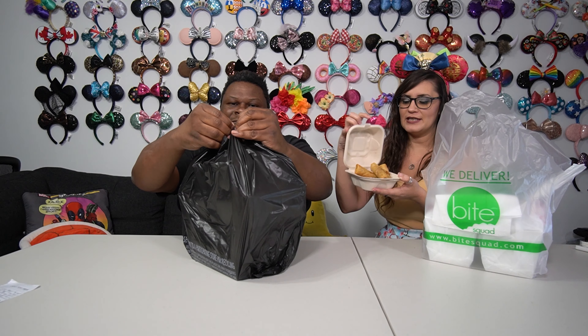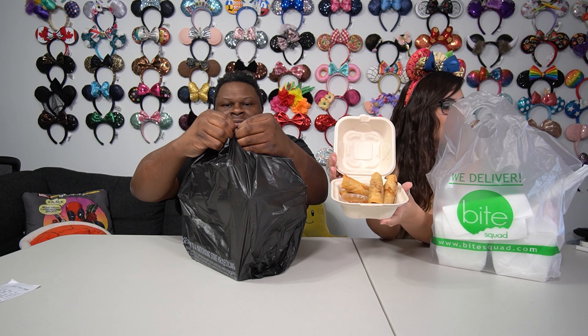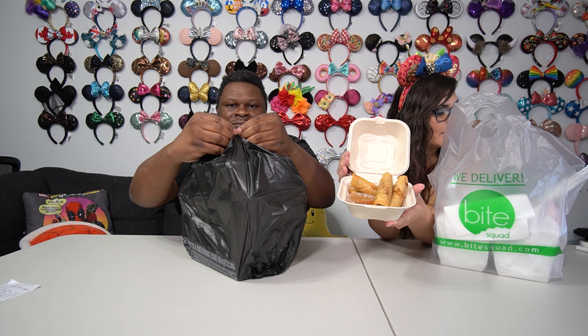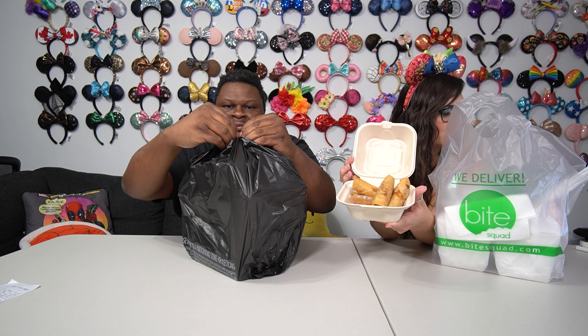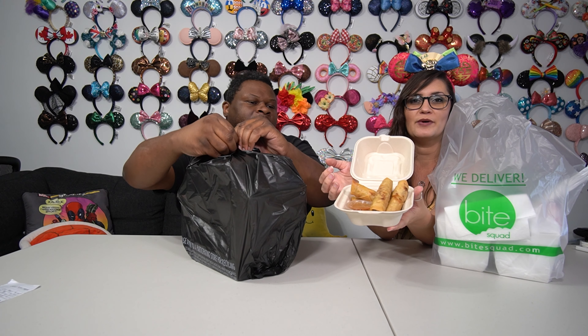First thing we have is spring rolls. These are your traditional spring rolls. They have carrot, cabbage, soy protein, mushroom, bean threads, and a little dipping sauce with them as well.